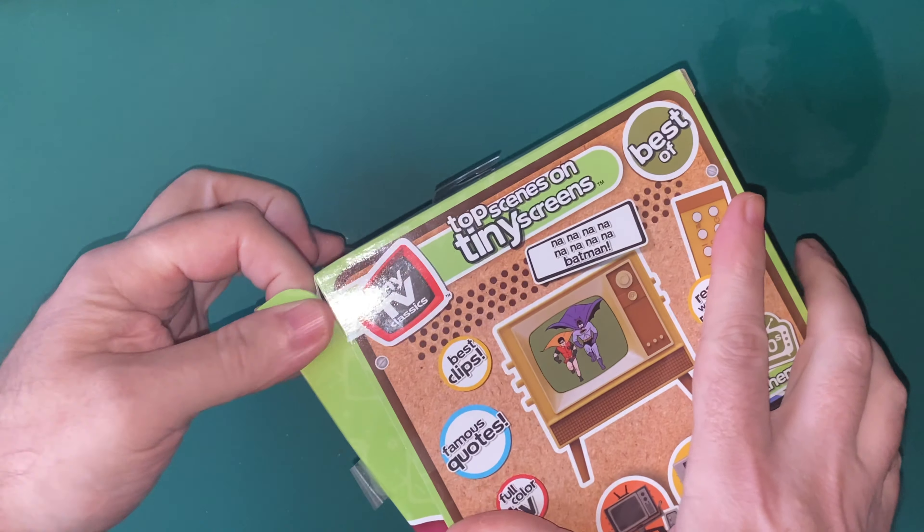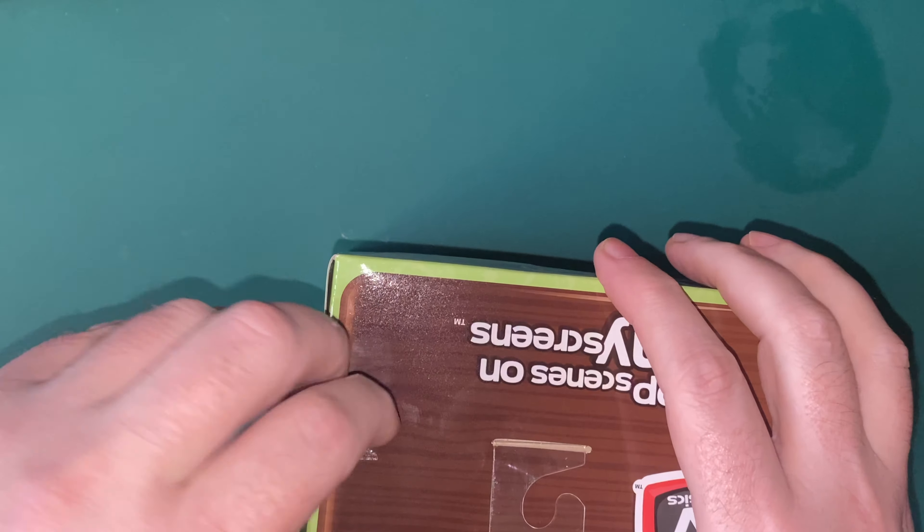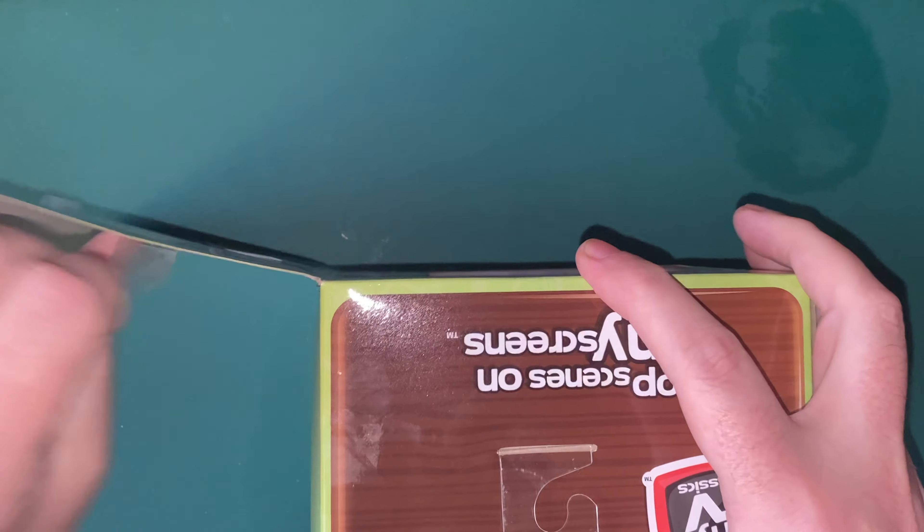Hello, welcome to Blue Harvest Toys. We've got this - you might see it on my toy hunt. We got this the other day.